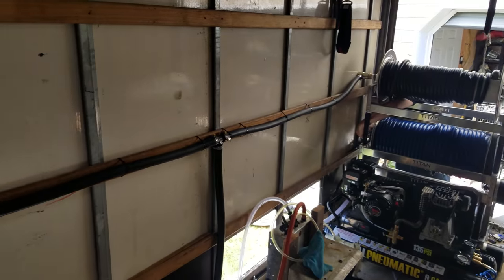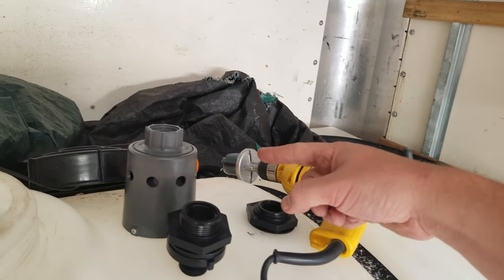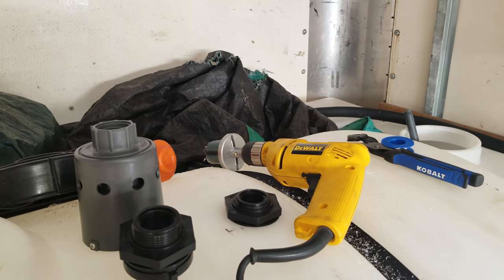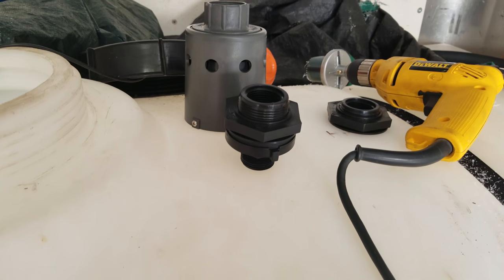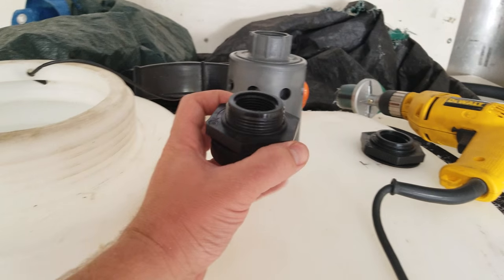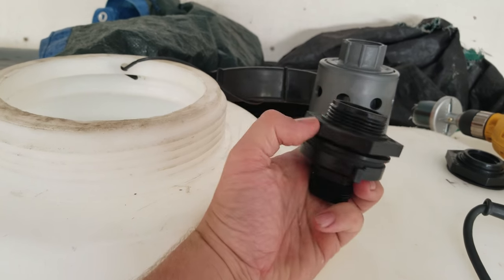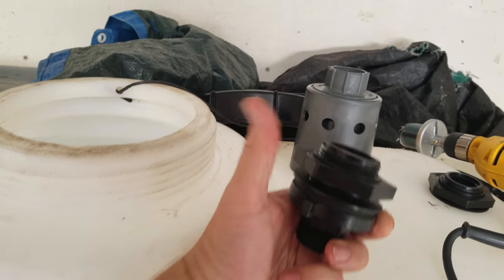We'll have a second hose run back to our hose reel over there. This 1-inch line is gonna come up all the way to this fitting and then go down into it, so we'll just have a second one if we need to fill it faster. Also, the threading on these is reverse — so instead of lefty loosy, it's lefty tighty.